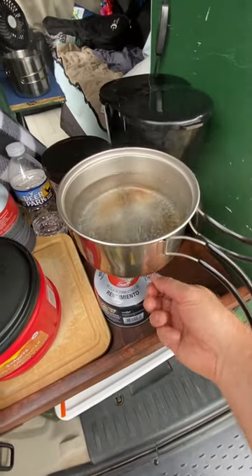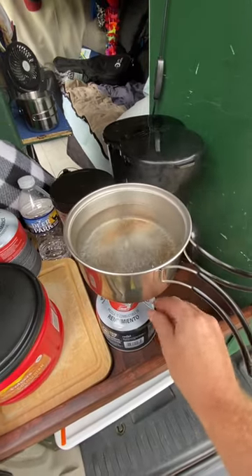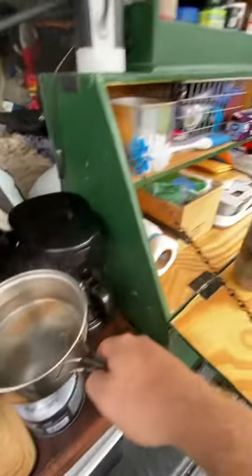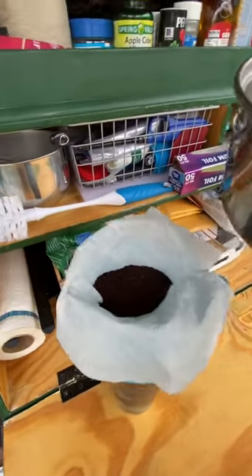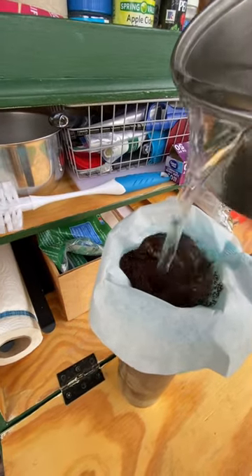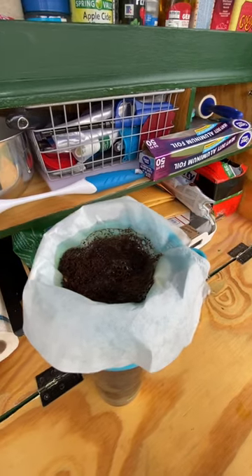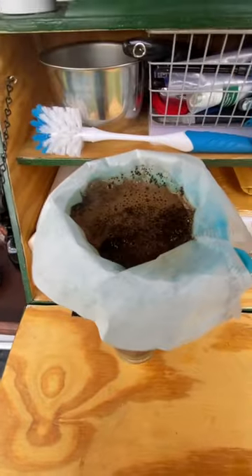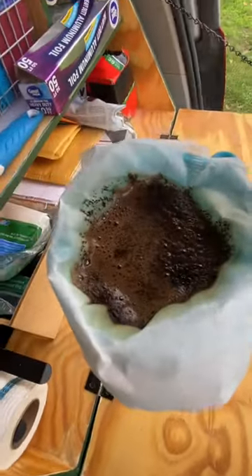All right, here we are. I'm going to turn this off — I'm really excited to be testing out my Ore Over Coffee drip. I have it set up right here, coffee in there. I'm gonna test this out, see how it goes. Oh yeah, it's dripping in there, looking great, it smells delicious. Oh man, oh yeah.